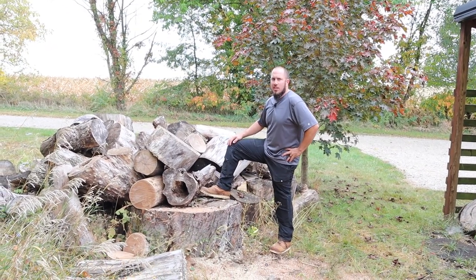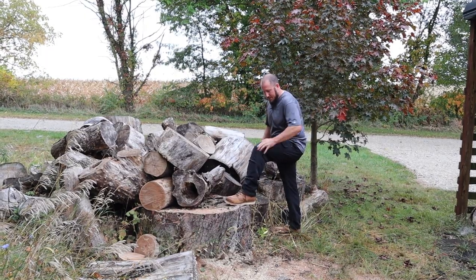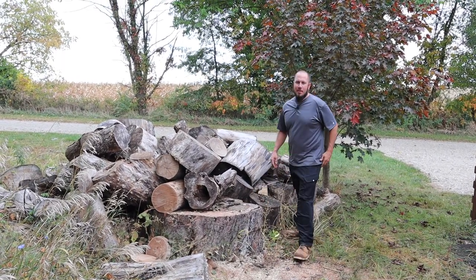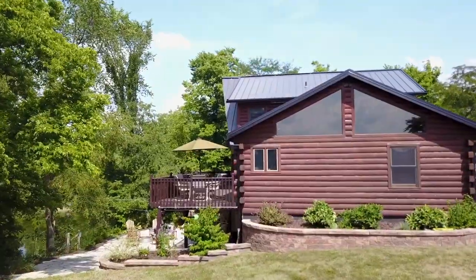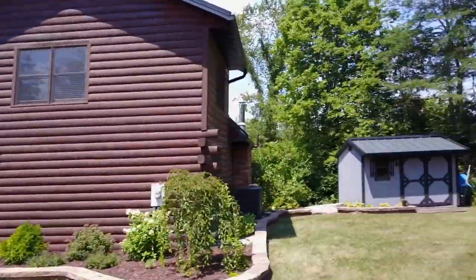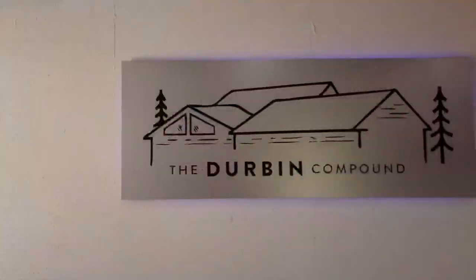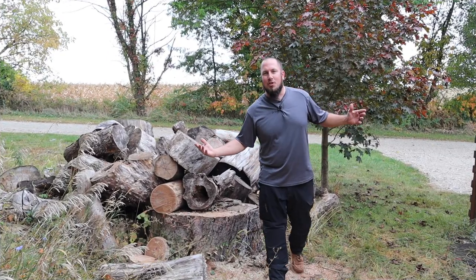Do I look like a GQ model? Yeah, I guess. What's up everyone? Welcome to the Durbin compound.